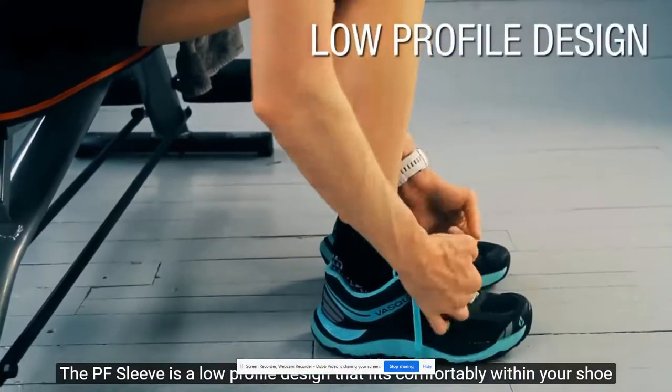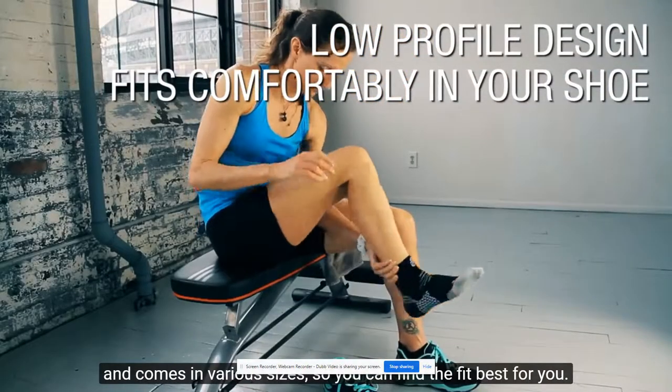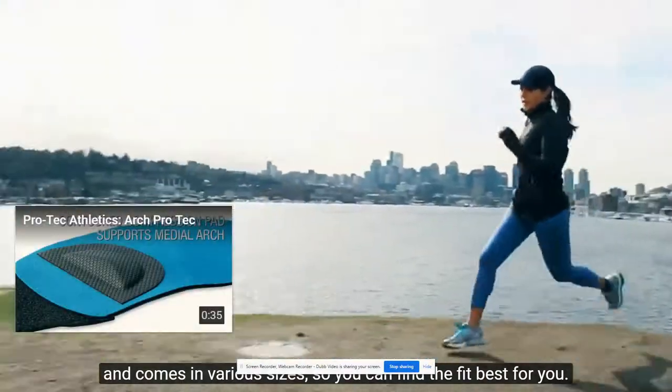This sleeve is a low-profile design that fits comfortably within your shoe and comes in various sizes, so you can find the fit best for you.